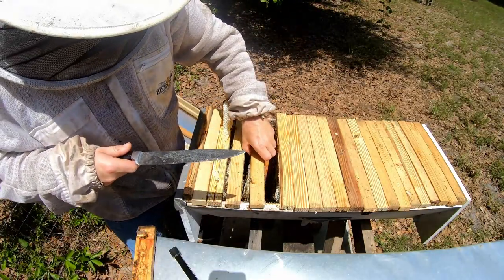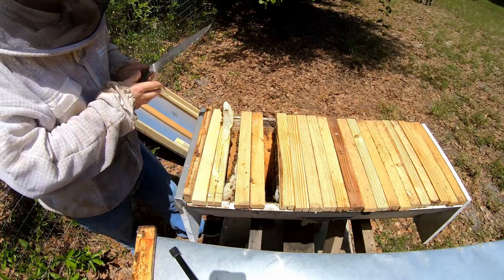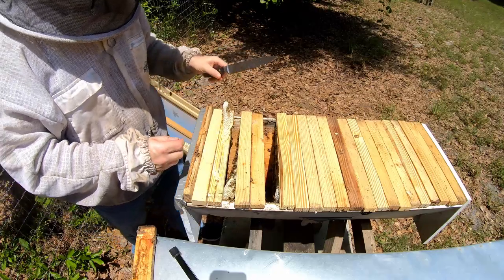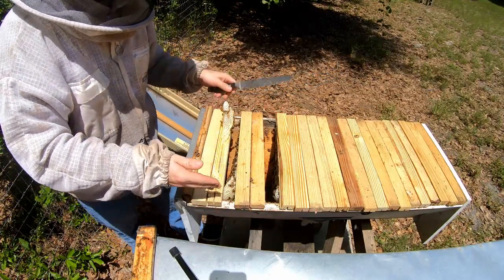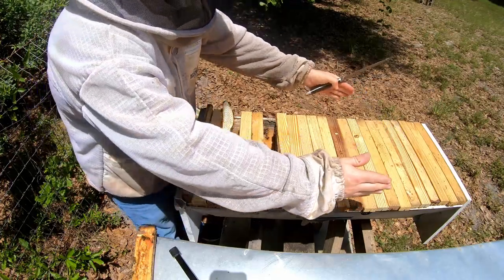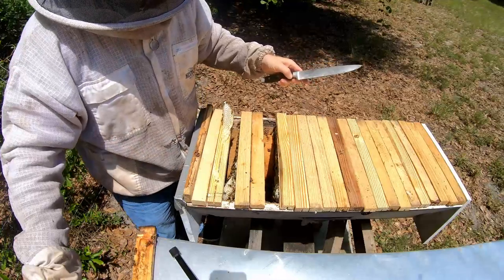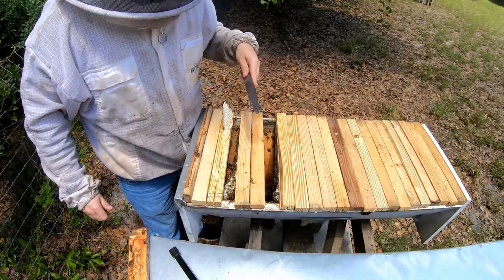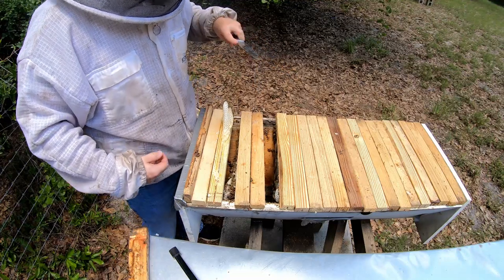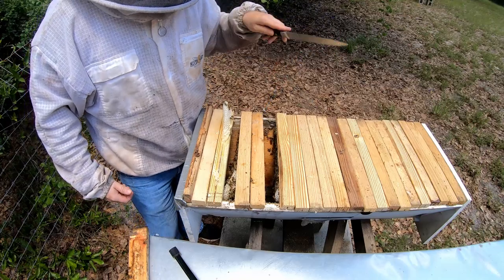If the cross-combing gets worse, the fix is simple. I make sure the comb isn't attached to the side — if it is, I take my knife and slice all the way down. If there are three or four bars stuck together, I move them back as a whole unit and put empty bars in up front between straight combs. I'll do that in between straight combs — they'll keep building straight. I continue to move the cross-combed section back every time I work it by inserting empty bars between full combs.